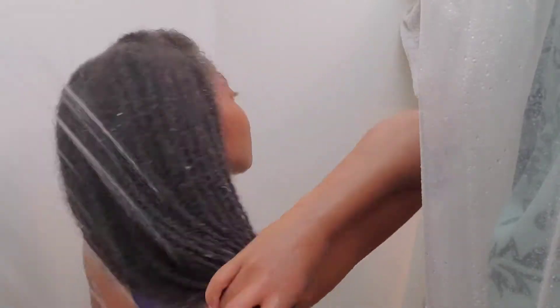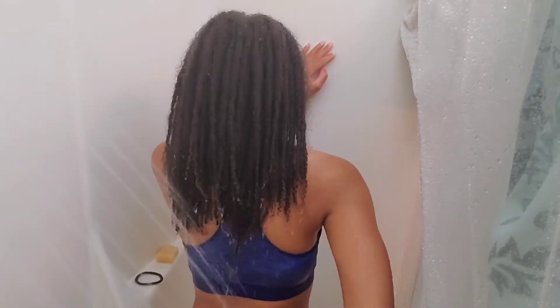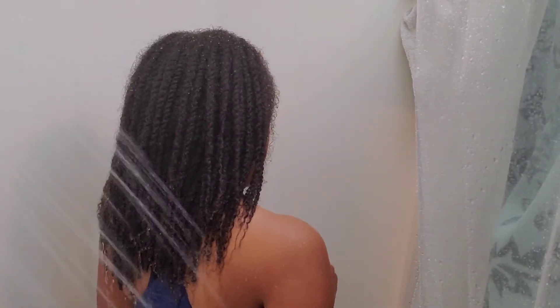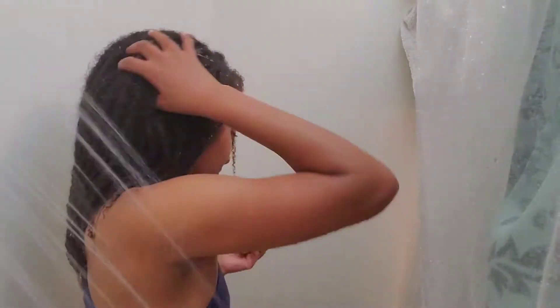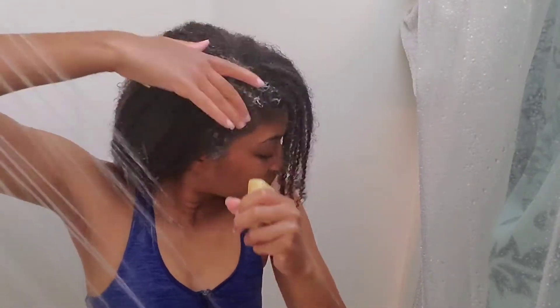Around May of last year I started water-only washing for my loose natural hair, which is pretty much exactly what it sounds like. I did not use shampoo or conditioner — on wash days I would simply lightly scratch my scalp to loosen up any dirt or excess sebum and work that sebum down the shaft of my hair on each wash day.